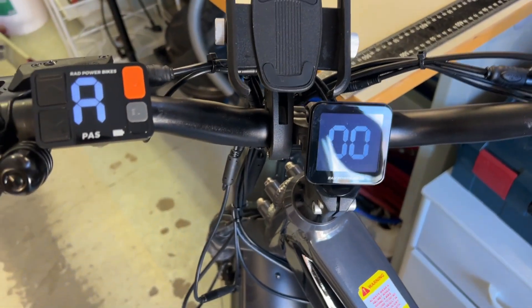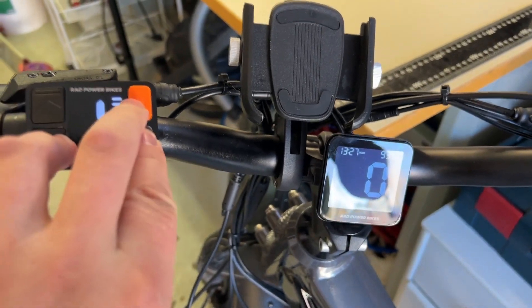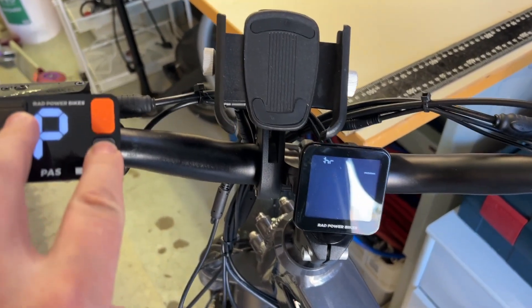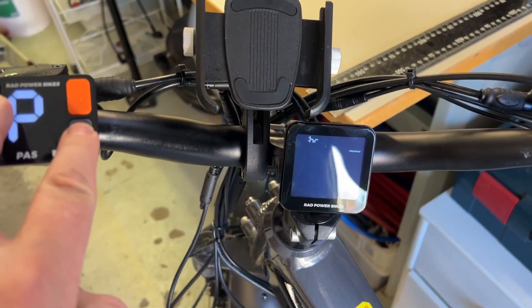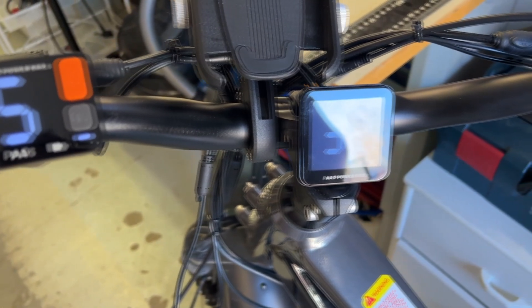So if we turn it on again, we go back to the programming menu. And from there, we go back to the top secret menu, where we should be able to see the top speed again. Takes a few seconds. Top speed is around 32, and that was the maximum.